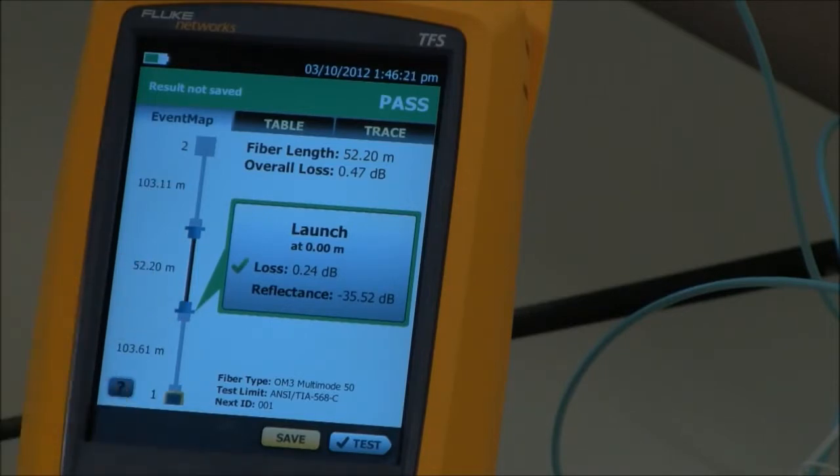This is my first connection at the near end and everything looks good. My reflectance is minus 35.52 dB — that's okay. Anything less than minus 35, if I started to see minus 32, I might want to inspect and clean that connector again.